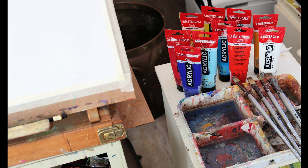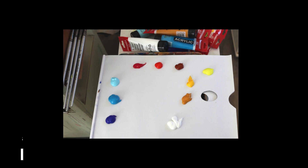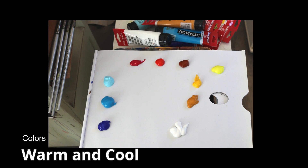I'm using acrylics by Amsterdam made by Royal Talens, and my colors are really just warm and cool of all the primaries and a few earth colors thrown in.